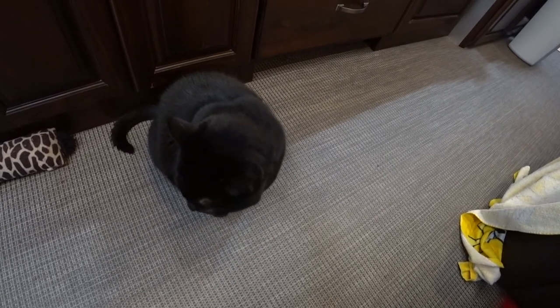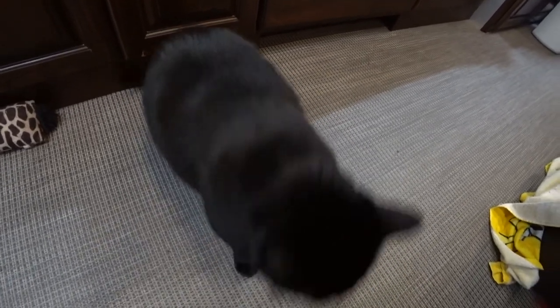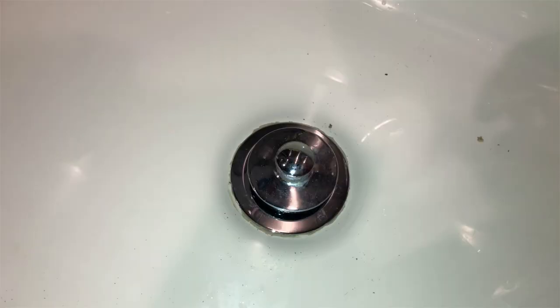Can Mommy fix the drain? Did you enjoy this video? Then give it a thumbs up and subscribe to our channel to follow our adventures. Want to know when we release a new video? Click the bell icon and you'll get a notification when we post a new one. Or check out our website, remotelyretired.com, where we list all of our videos. Thanks for watching!